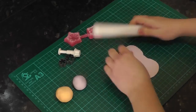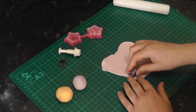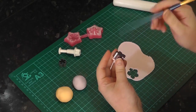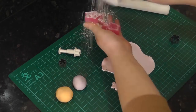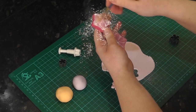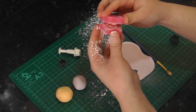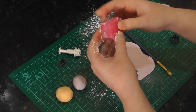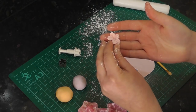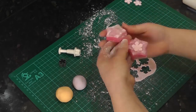Roll the paste out and cut out one of your flowers. Dust the vena well with icing sugar and place your flower into the centre. Gently press the vena together and remove the flower. Cut out several others.